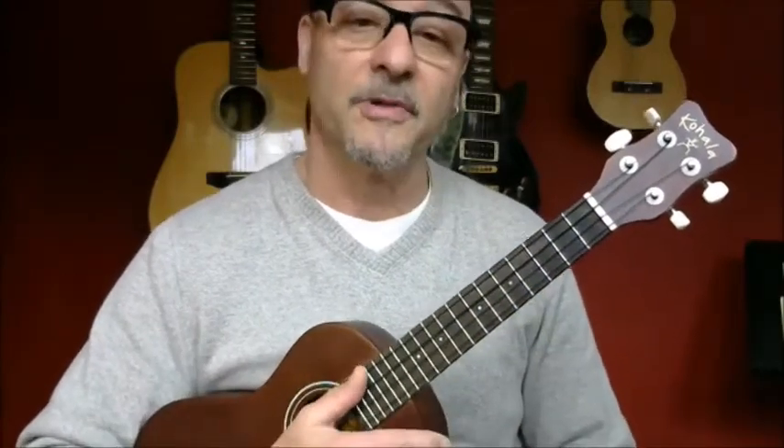Hello, it's Mark here from An Instrument for Every Child. I'm going to show you guys how to play Old MacDonald today.